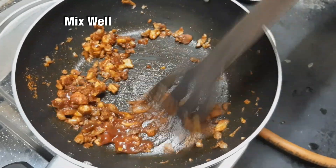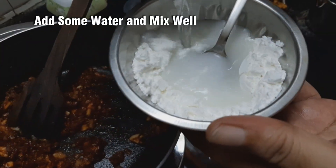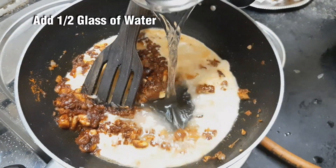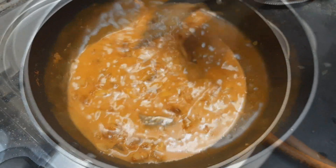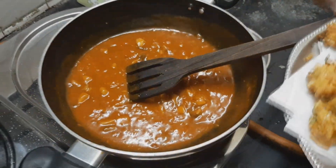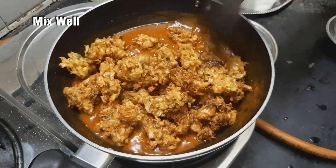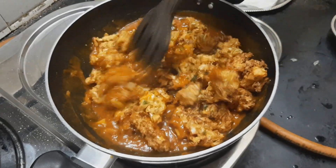Add 3 tablespoons of corn flour, then 2 spoons of corn flour. Put 2 spoons of corn flour in the mixture. Mix it until thick and check it out. Let it become thick.